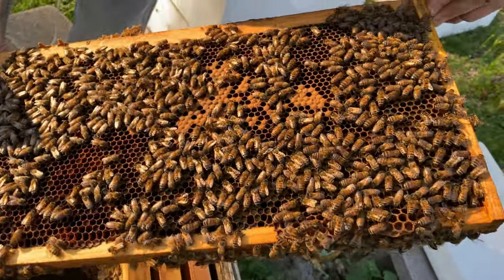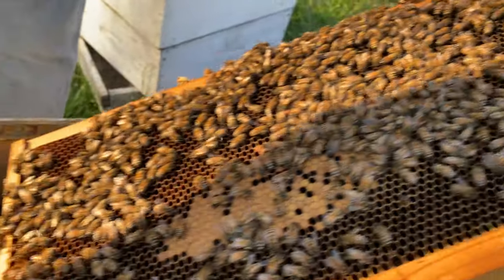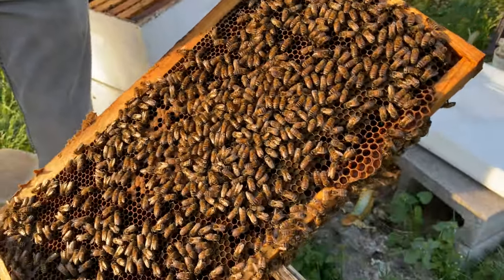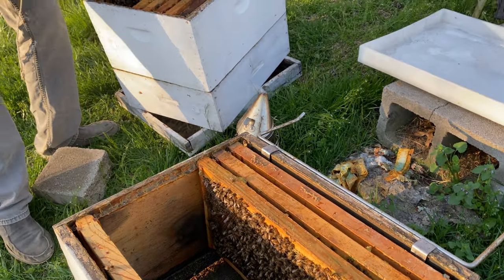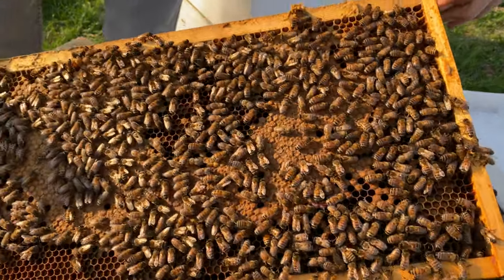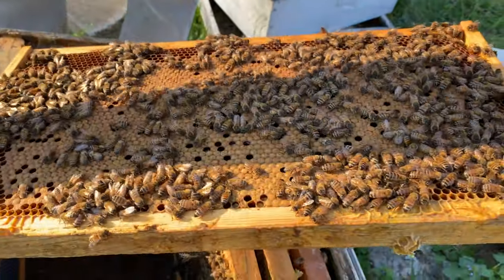Here's another frame just loaded from end to end with capped and open brood. Lots of bees — take a quick look on both sides. This would be a great frame to shake because there's a lot of nurse bees and open brood, mixed brood, capped, uncapped eggs, and larva. I'm going to set this one aside and check it again. A lot of capped brood on this frame — I see drones walking around, so it's officially split season. We can start doing splits and we're going to be seeing swarms any day now.